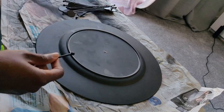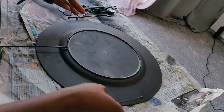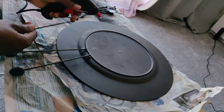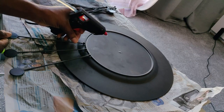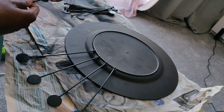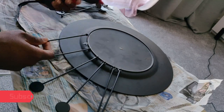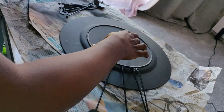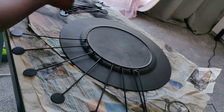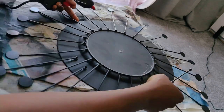Now it's time to start gluing the cocktail stirrers. I use the rim as a guide to lay down the stirrers all the way around — just eyeball it and leave about an inch gap between the stirrers, making sure the flat end of the stirrers is locked in place.